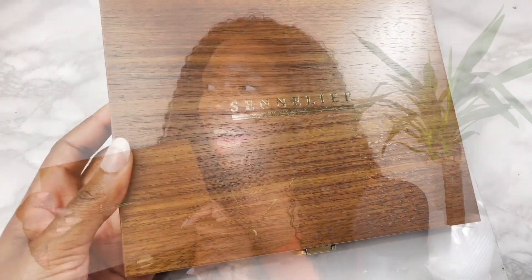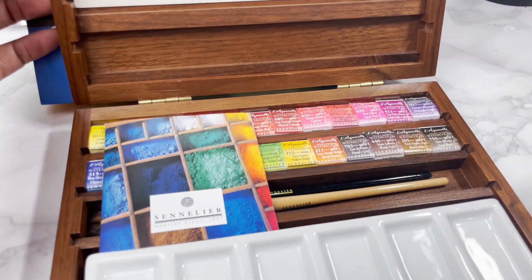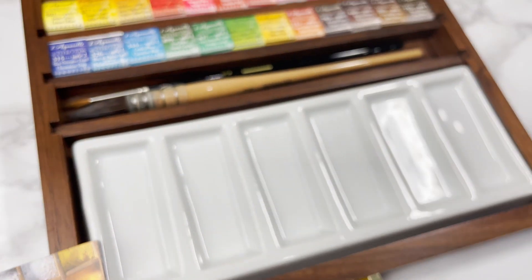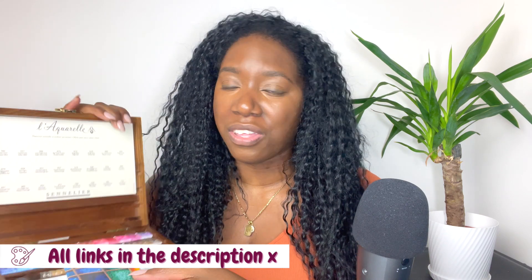The first professional grade watercolours I bought were this Sennelier set, which was actually a gift from my sister — she gave me a gift card as an investment into my YouTube channel and into me pursuing art. This is my very first professional, still in pristine condition, Sennelier watercolour set. It makes me so happy to look at. Absolutely stunning. I'll link all the palettes down below in the description too.